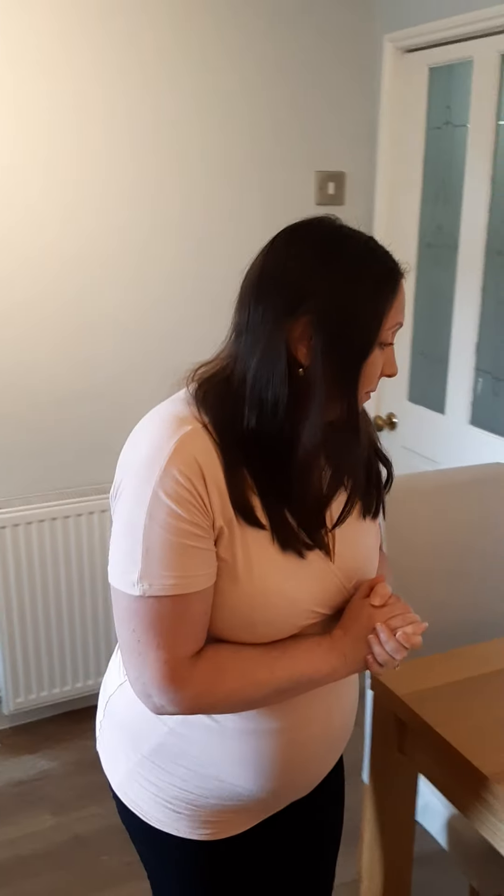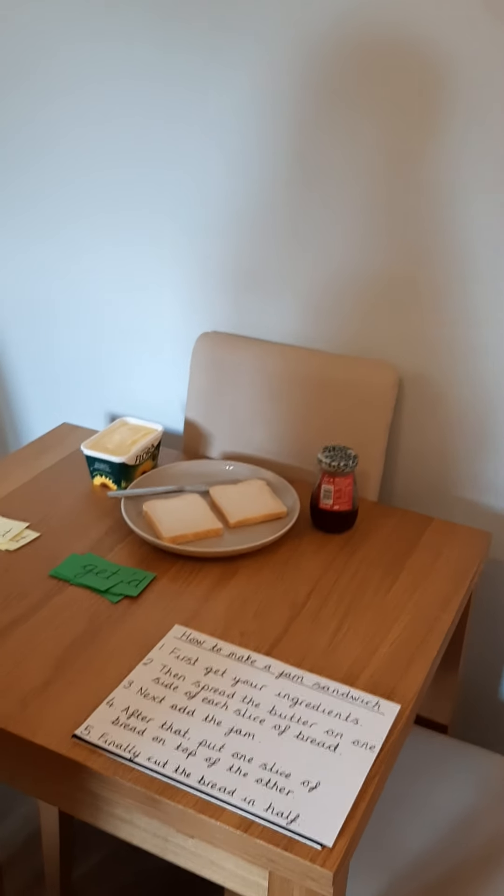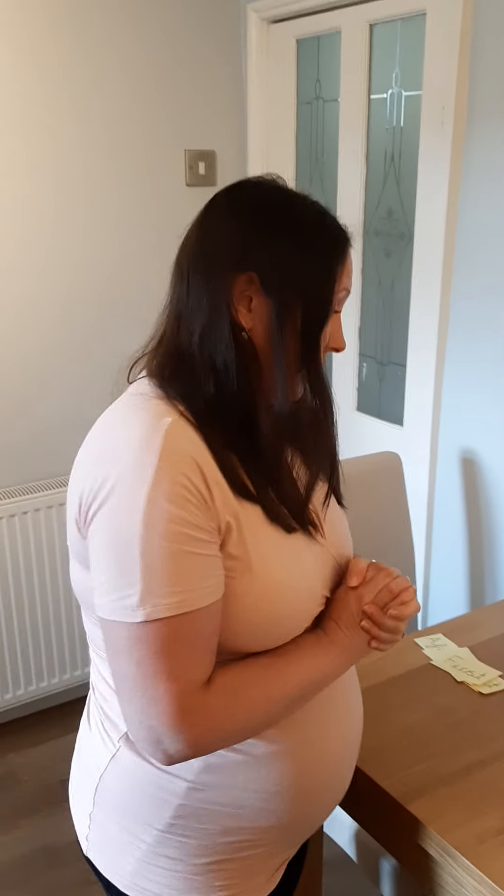Whatever it is that you choose to make to write your own set of instructions about is absolutely fine, as long as you've got your adult's permission. But you need to make sure you make it before you write your set of instructions so that it's clear in your mind. So we are going to be making a jam sandwich today — I thought we'd do something nice and easy — and then we're going to look at the steps to make the instructions.